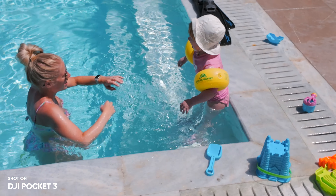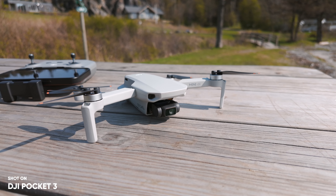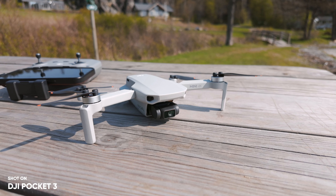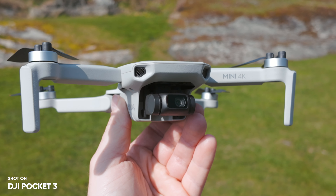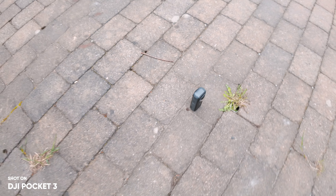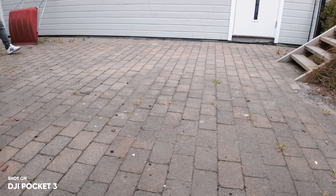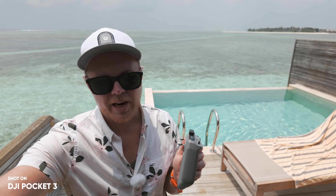Here on this channel I do a lot of action camera and drone-related content, and to capture the B-roll of all these cameras there's only one camera I use, which is the Pocket 3. This also makes the Pocket 3 one of my most used cameras — and not only that, but also my most important camera, because all my talking head clips, B-rolls, and slow motions shot outside are shot with the Pocket 3.